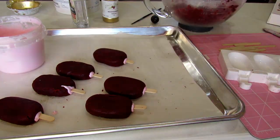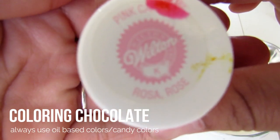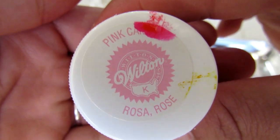Now that we're done prepping all of our cake pops with the sticks, we will color our chocolate. When coloring chocolate, make sure to always use oil-based colors — in other words, candy colors — so that your chocolate doesn't seize.